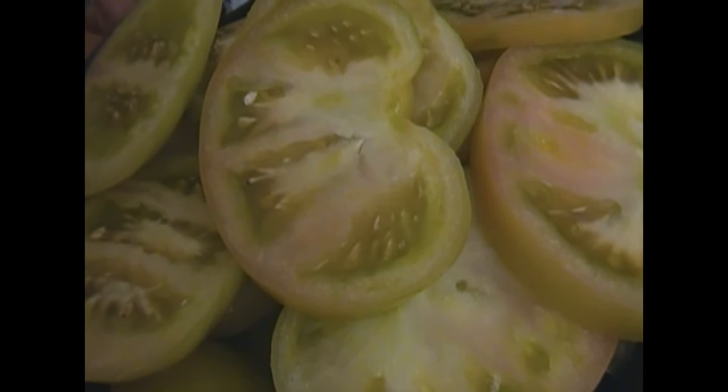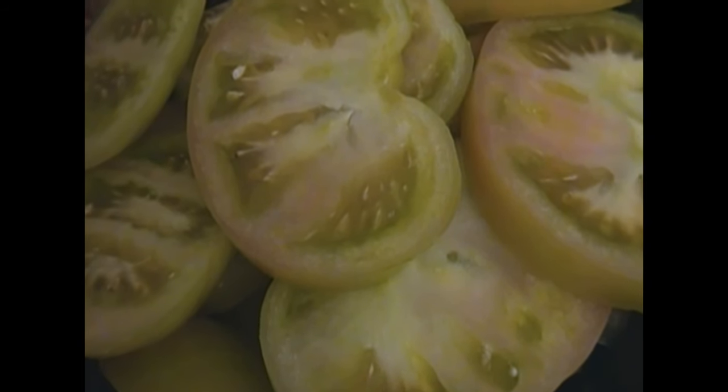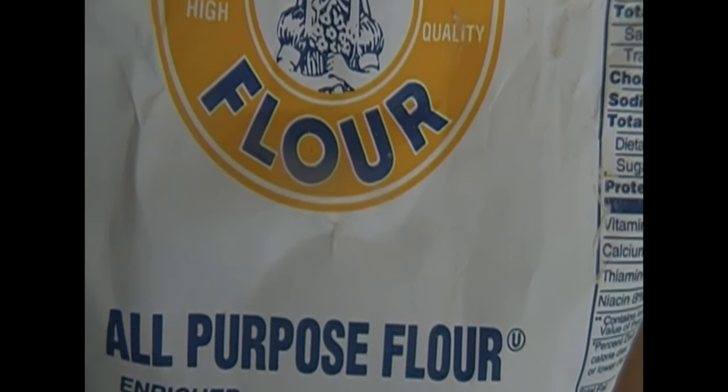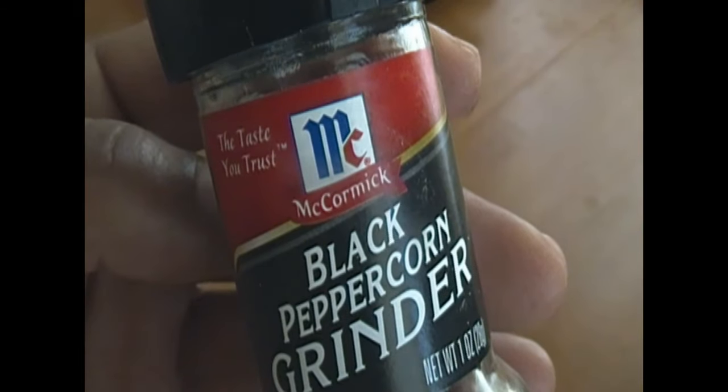So I'm going to go ahead and use one cup of self-rising cornmeal, one-fourth cup of flour, half a teaspoon of seasoned salt, and half a teaspoon of black pepper.